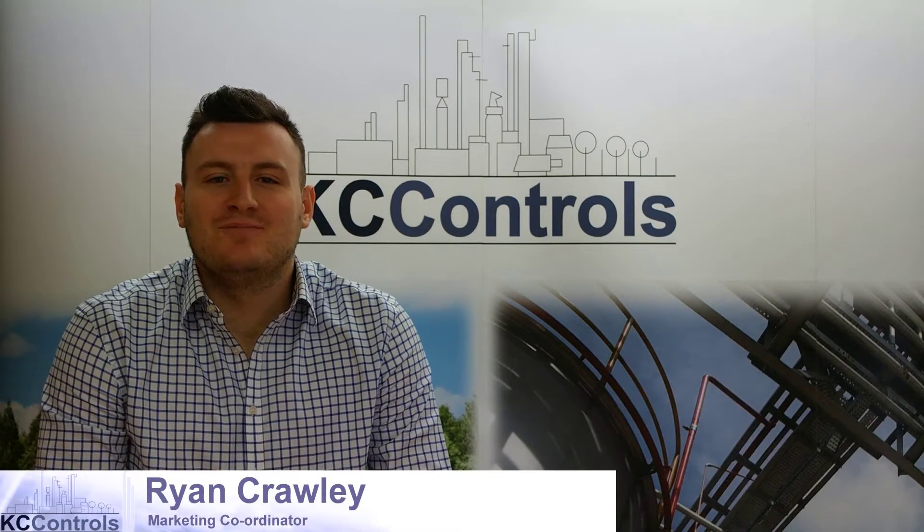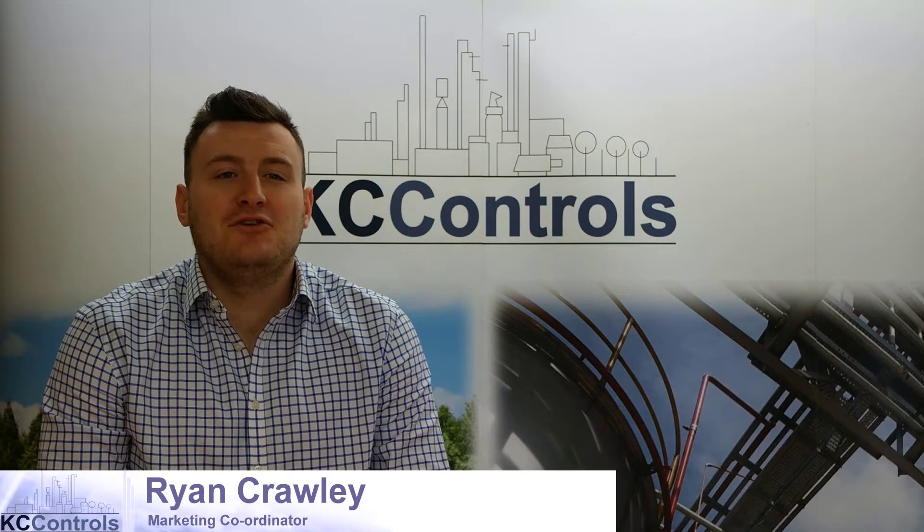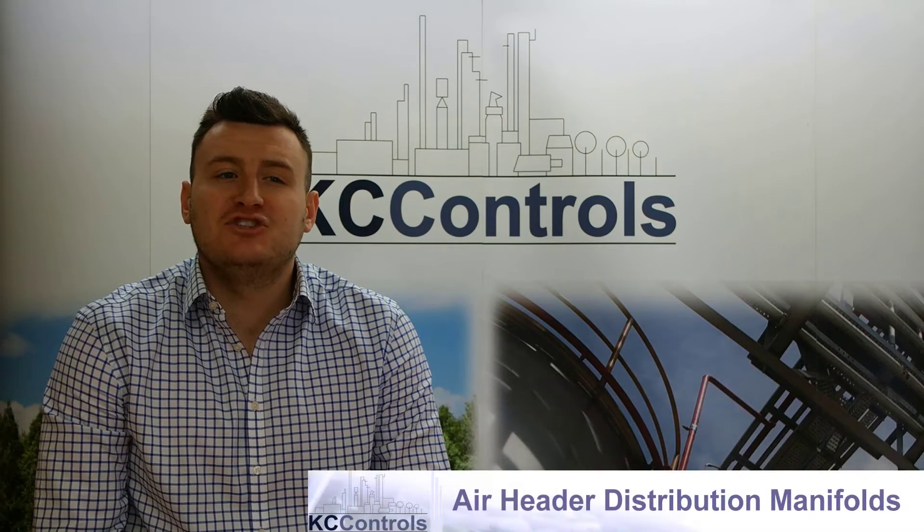Hello, I'm Ryan from Casey Controls. In this video we will be explaining to you about Parker's Air Header Distribution Manifold.